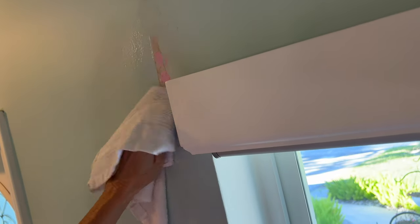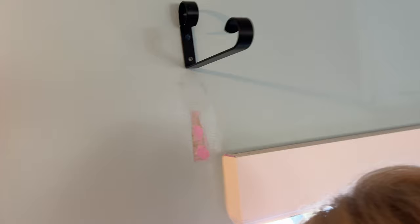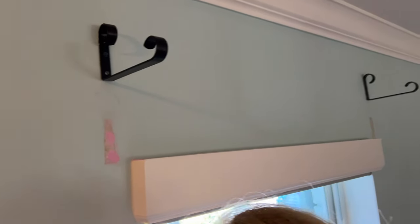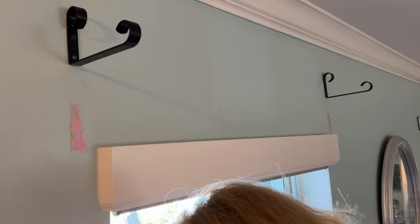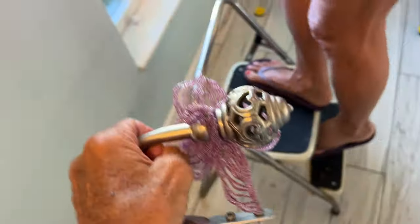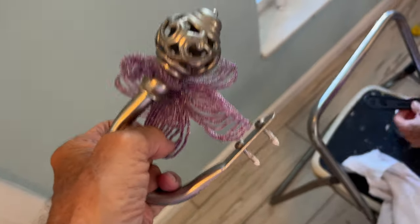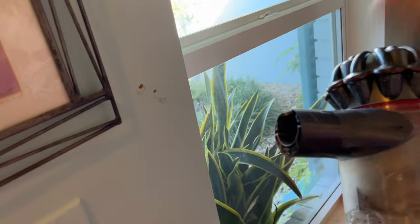I need a wet cloth. Thank you. All right, looks good - that's one done. We just got to do the other one on the other side. Now I've got to take these out - why? Because I'm not using them. I didn't have to unscrew that - that's how you get that out, just pull it. I gotta file that down. Now they're just going to hang.